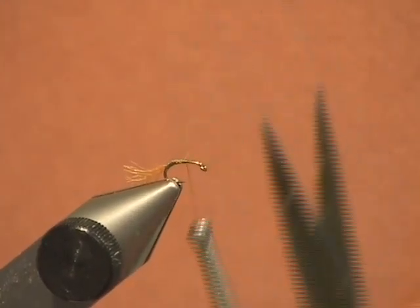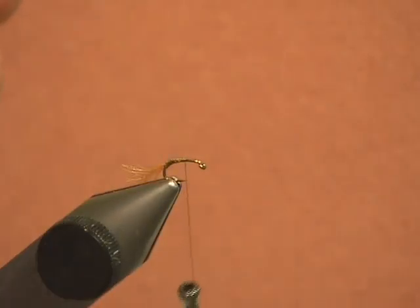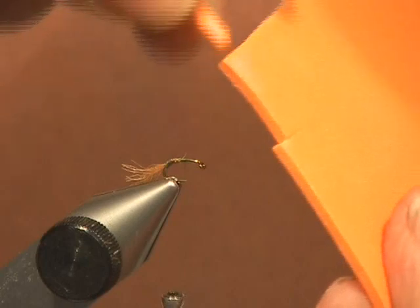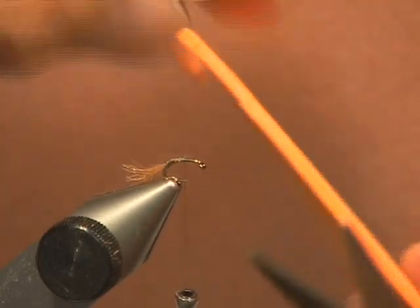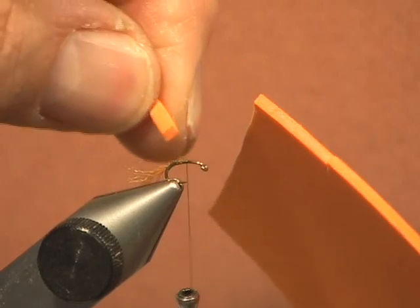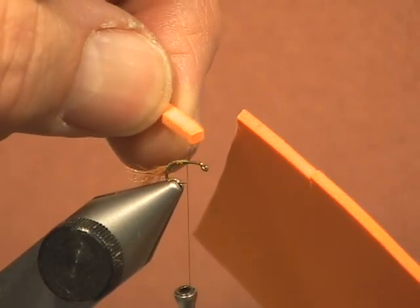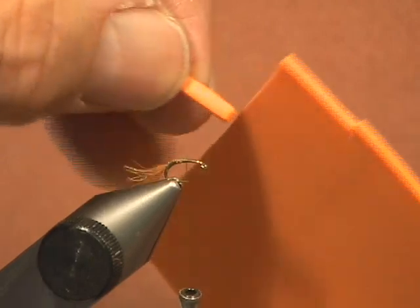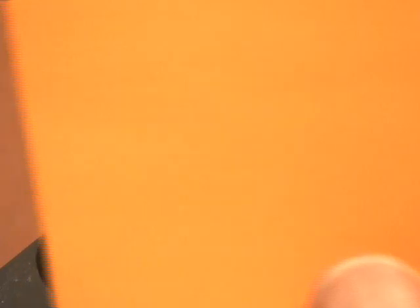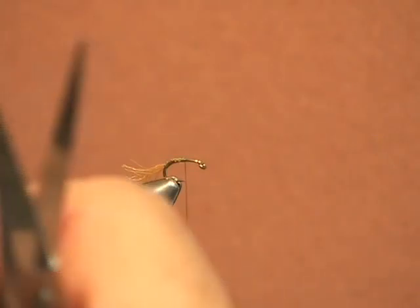Now at the halfway point we are going to take the foam. Brad uses white foam, but I am going to use orange foam — I have a little bit of a tough time seeing that white foam. I have cut it on the edge here — you can see the edge — this is 2mm and I have just cut out a small piece. I don't use the round cylinders or posts because the nice thing about this is I have always got some of this orange material, and it is a lot cheaper cutting it ourselves.